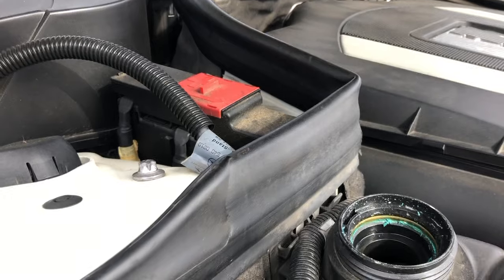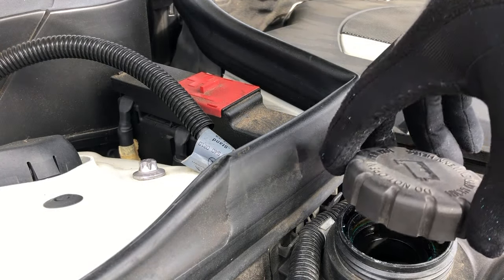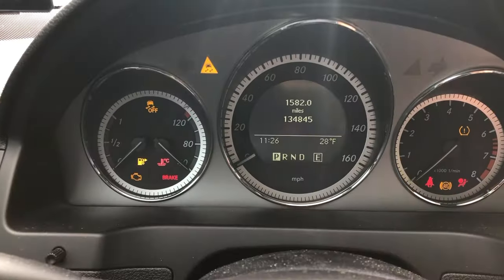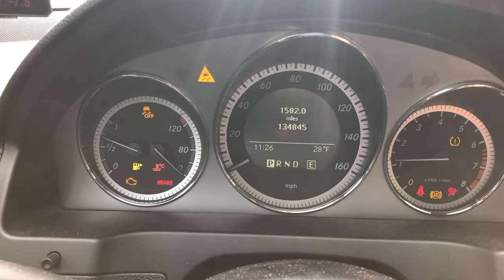Once you've got that filled up, just put the cap on, close the hood, and start your car up and you should be good to go. And as you can see here, topping off the coolant level fixed our little warning light issue. Now we're good to go. Thanks for watching.